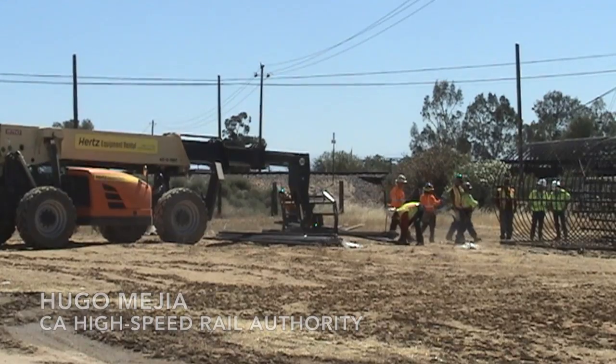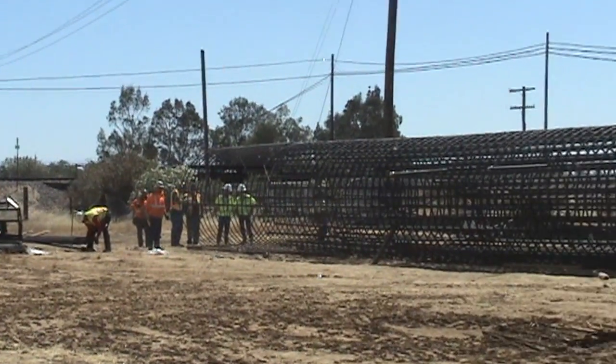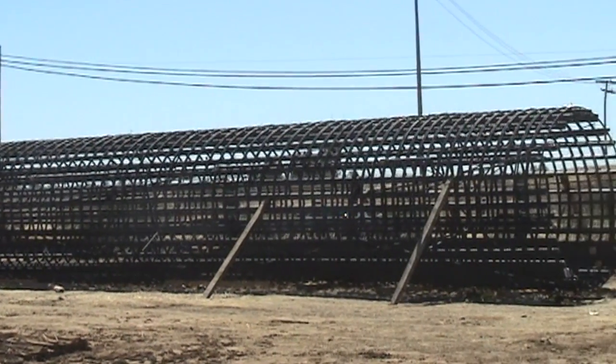This represents pretty much one of our first major activities to support design. It is a load test pile. What this is for is to get preliminary information so that the design builder can design their viaduct and design their structures.